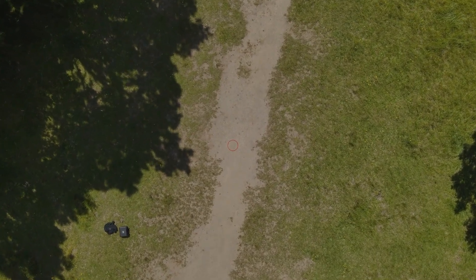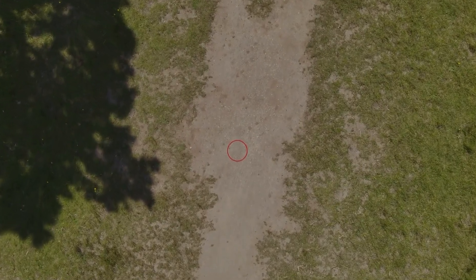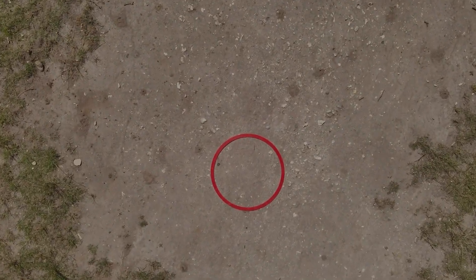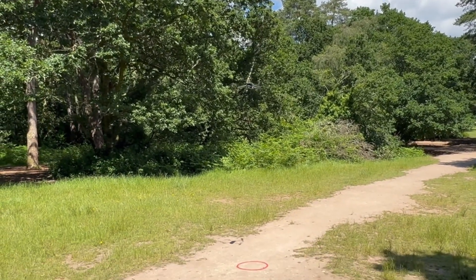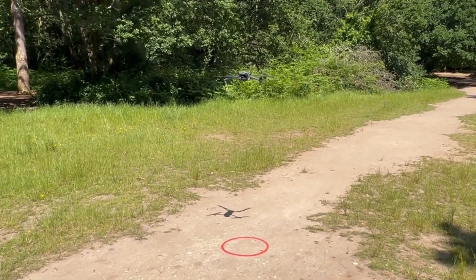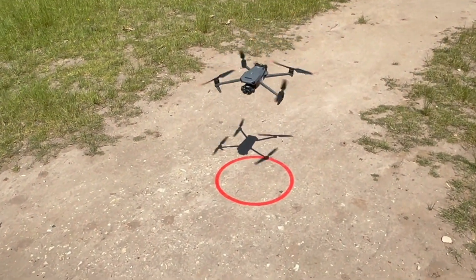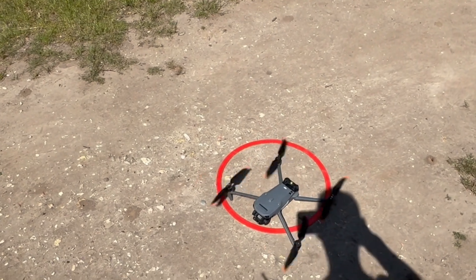At this point my hands are completely off the drone controller. The drone is flying itself, straight back to where it updated the home point, which is right in the middle of that ring. And as you can see, the Mavic 3 is lining up beautifully and will eventually touch down pretty much in the middle.